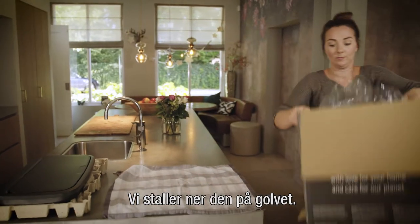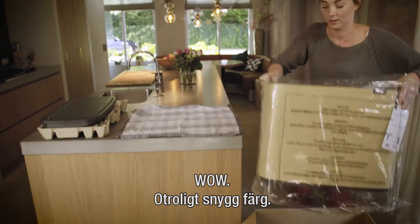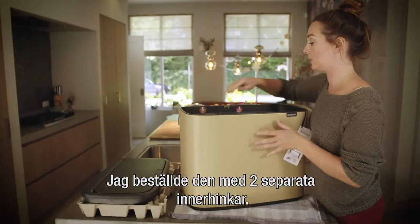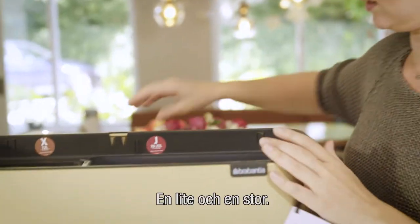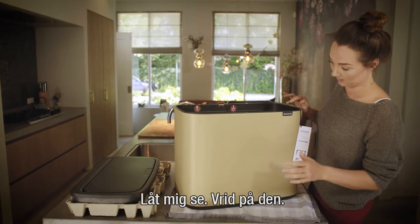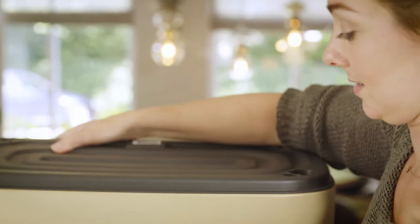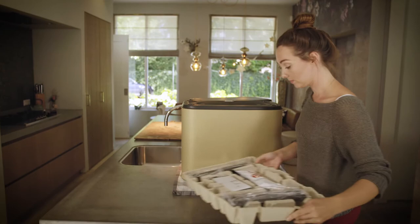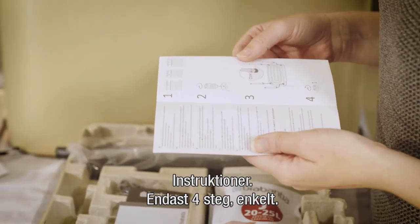The color is amazing! I ordered the one with two separation buckets — one tiny one and one big one. The instructions are only four points, so it looks really easy.